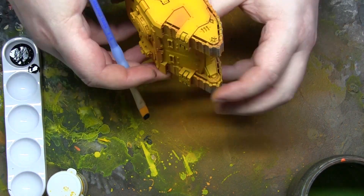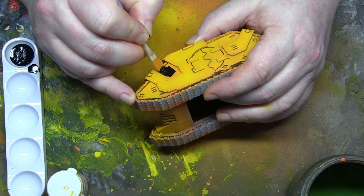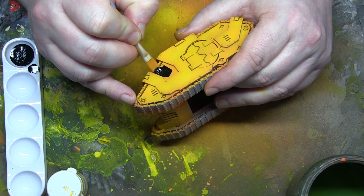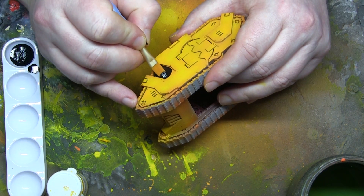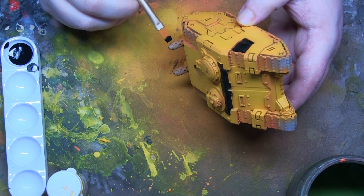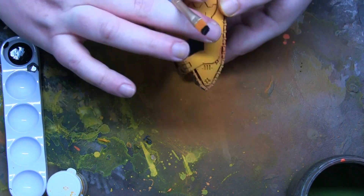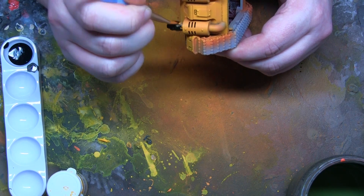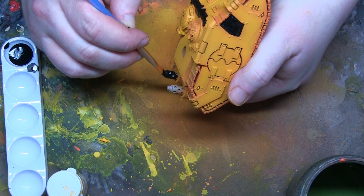Now we're going to block in some of the other colours. The first thing I'm going to do is block in the black panels. I think Imperial Fists tanks look great with black inserts. These models are fortunate they have very distinct panels, so I'm doing them just with plain black paint, being very careful not to get any on the yellow. After that, I paint the exhausts black - using the airbrush first, then going in with a standard brush to colour in all the holes I've missed.